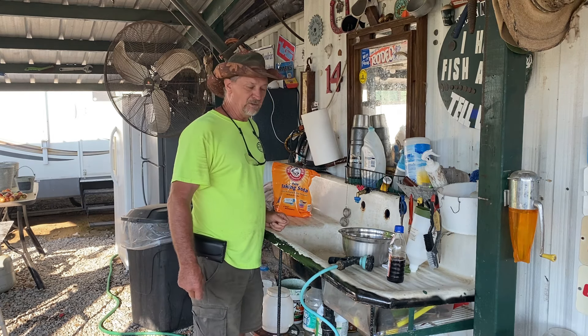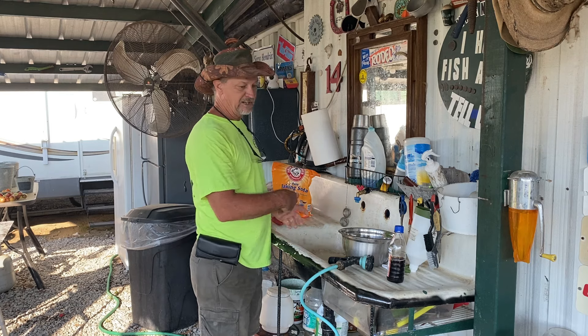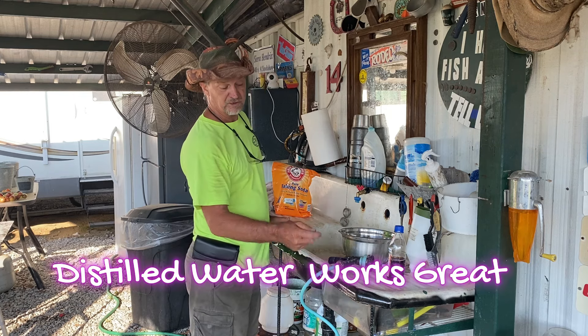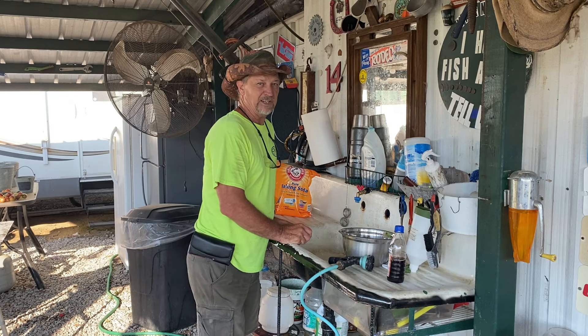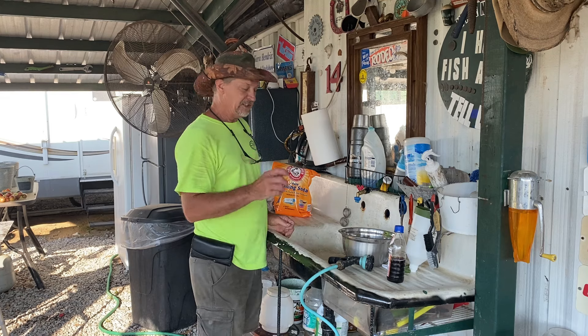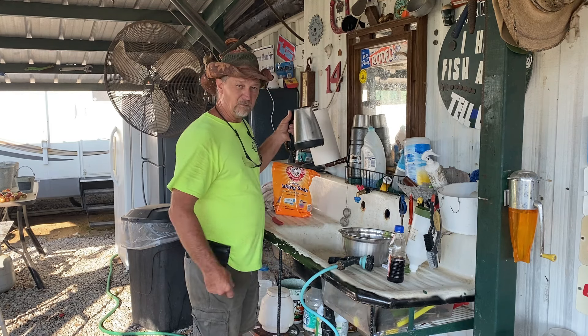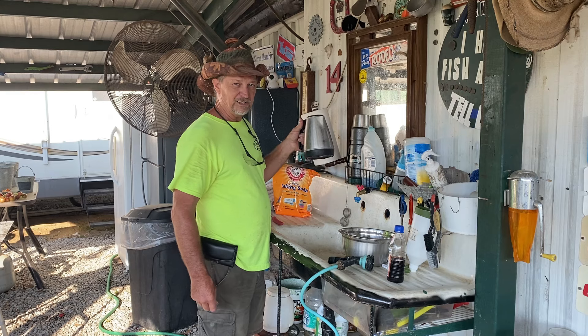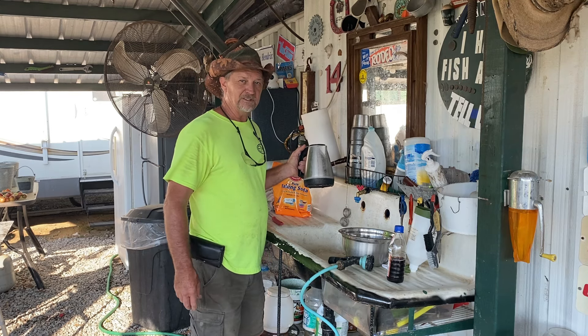First, you want some good filtered water and you want to boil it. My water out here runs through a good filter on my outside sink. That filter works — it filters out the chlorine and smell and all that mess. But even though I done that, I go on and boil it. My little instant water boiling pot over here — I done run it through there three times. I just rather make sure it's good and boiled.